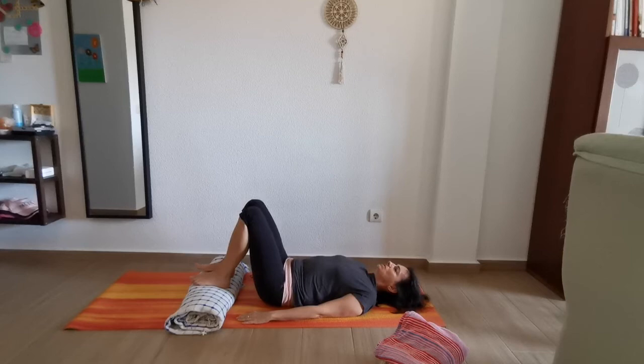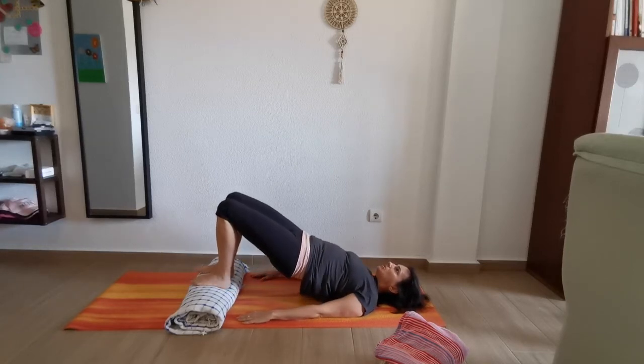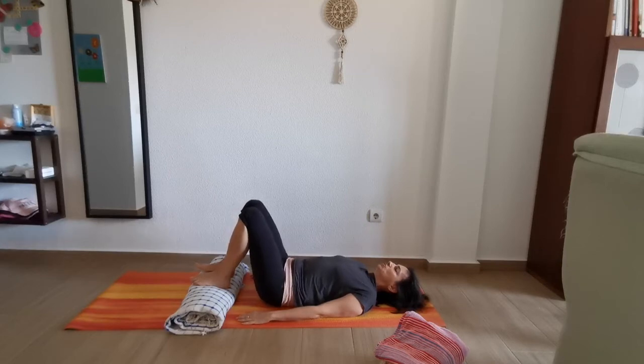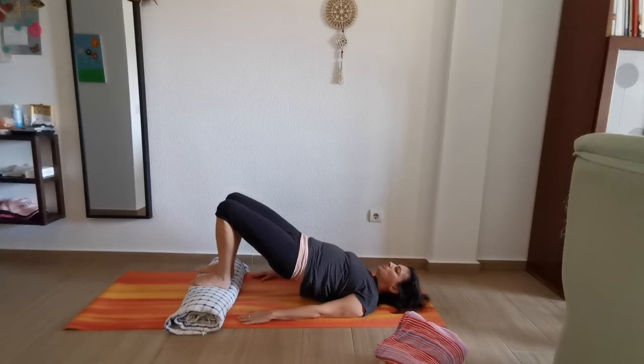With the restorative yoga, you might realize I'm not insisting on the breathing, because with the breathing we just let it flow naturally. We don't force it, we don't say inhale and exhale — it just has to come natural.